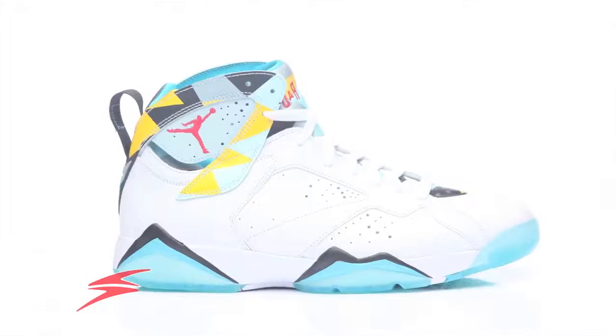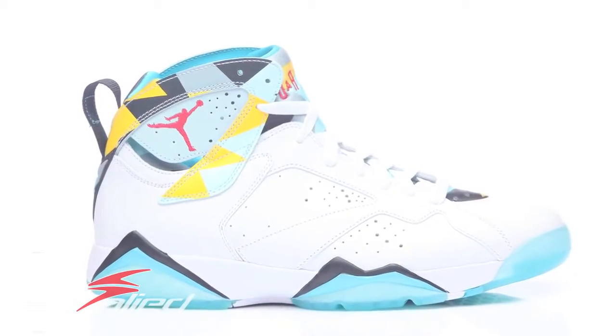Hey everybody, this is Nan from Supplied Incorporated and today I have an exclusive in-depth review of the Air Jordan N7. If you guys didn't know, N7 is a Native American sports youth program funded by the N7 Fund.